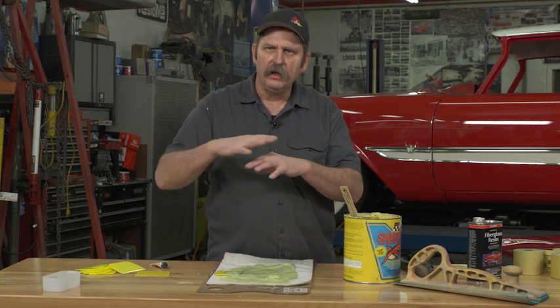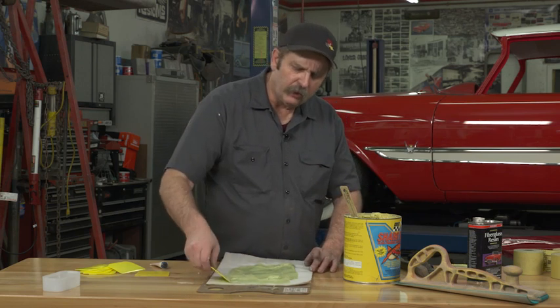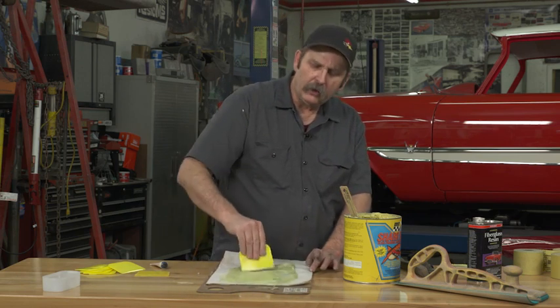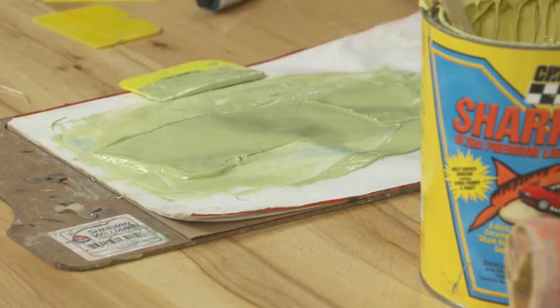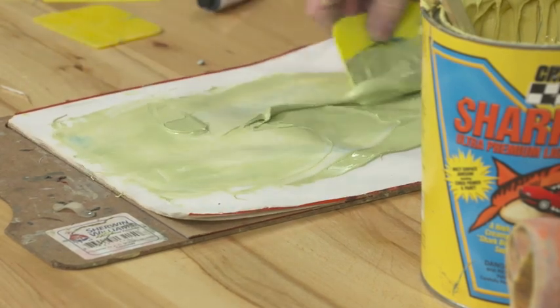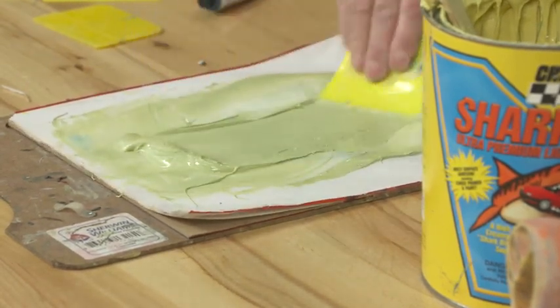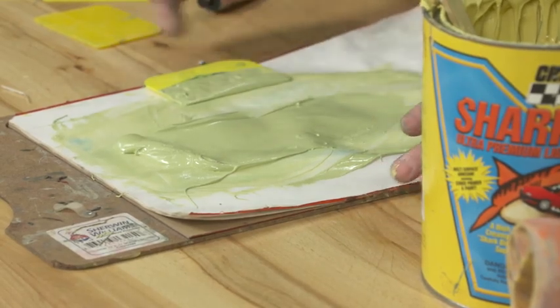The resins in the body filler actually soak into the cardboard and just leave the plastic behind, so you end up with body filler that has less of a bond. The resins are what really do the work in a body filler, so you want to mix on a surface the resins won't penetrate. By using a bondo board, once I'm done I can just tear off the sheet and have a new clean layer to work from.